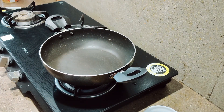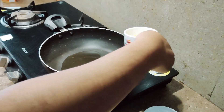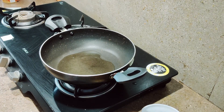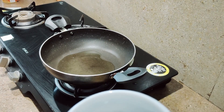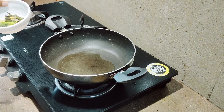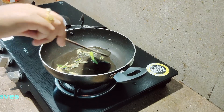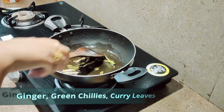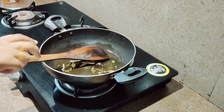First, let's pour some oil. Once the oil has warmed enough, I'm going to splatter in the ginger, green chili, and curry leaves.